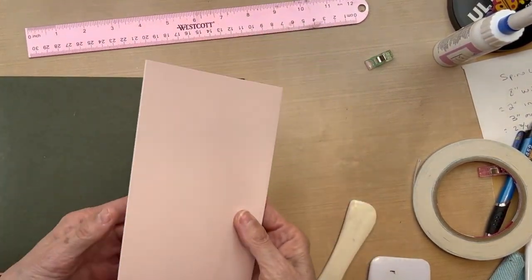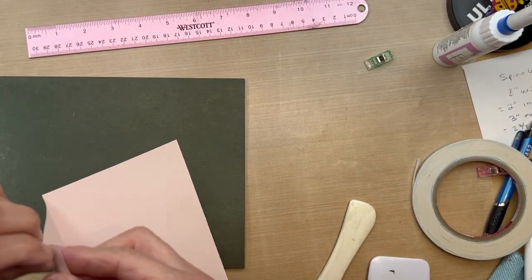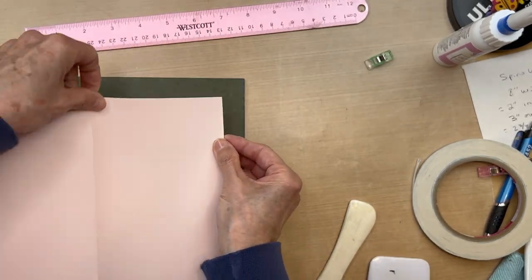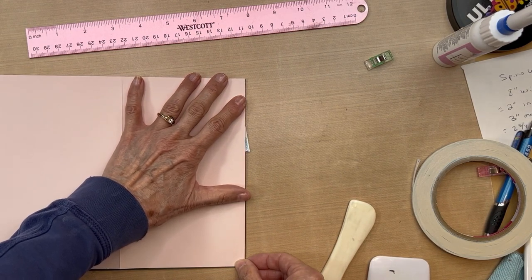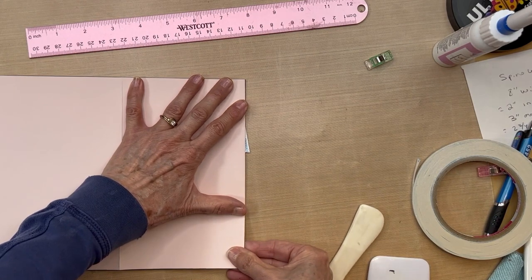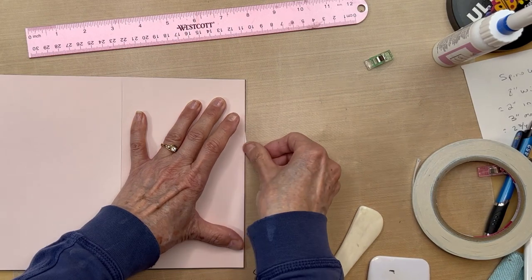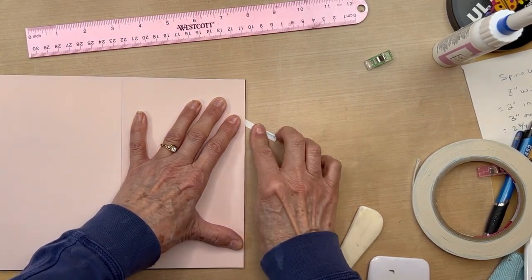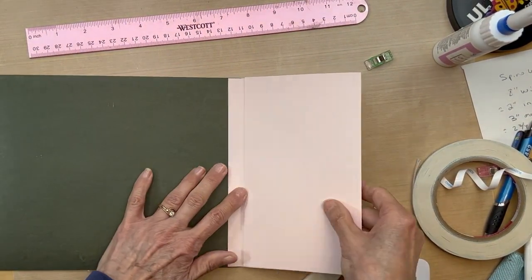Line it up right there and hold it in place and just pull. That's one — same thing on this side. Get the score tape started, line it up. I'm not doing this as carefully as I normally would, but just showing you how to do it — normally I take a long time. Pull, and now you have your two flaps in there.